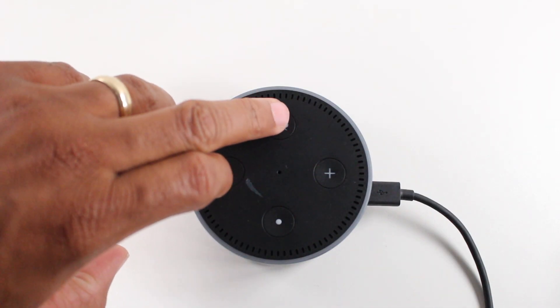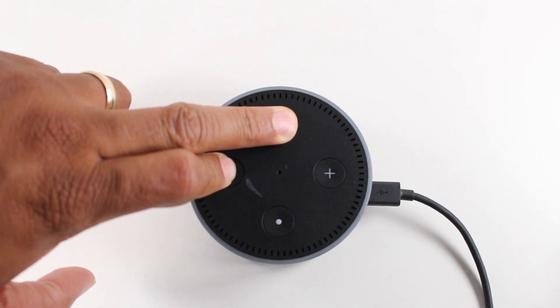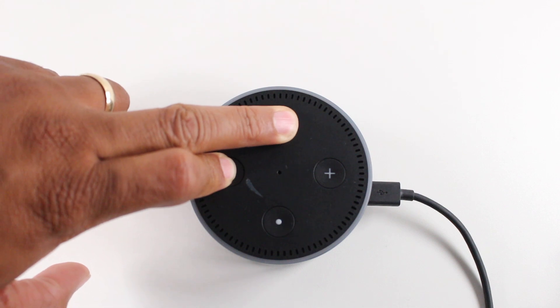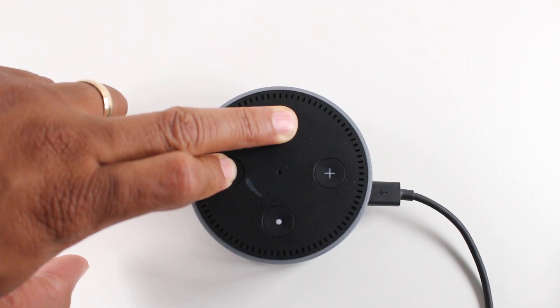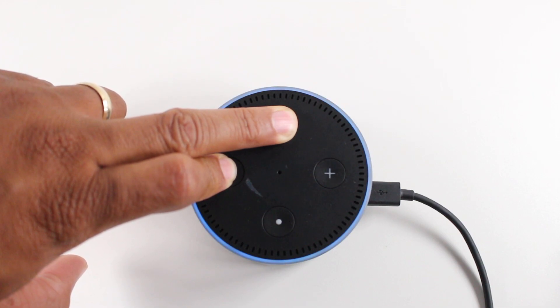So let's go ahead and do it right now. One, two, three, four, five, six, seven, eight, nine. There we go — there's the orange, and then we should see it turn blue.